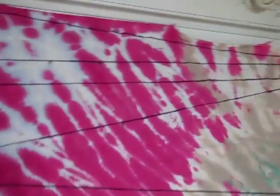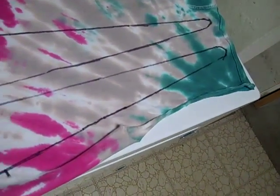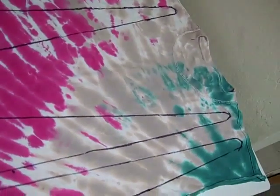Once you have the desired amount of poi traced onto the t-shirt, it is time to sew. Make sure that the t-shirt is inside out when you sew.